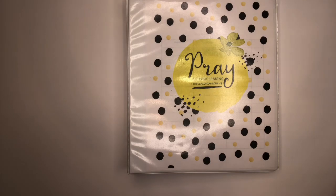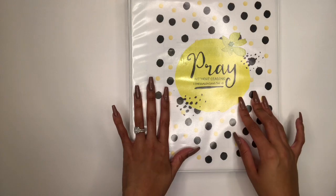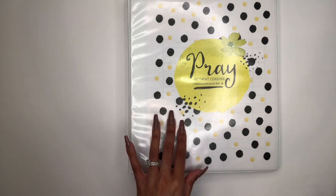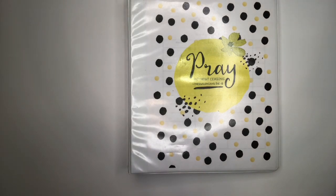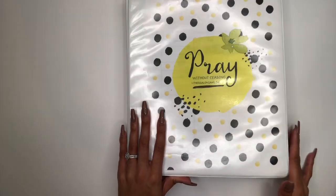We're going to jump right into this prayer binder and I'll give you a walkthrough of what I'll be using in 2020. The first page — the cover of this binder — is a printable I got from Pinterest. I'll link the printables and resources I used in the description box. The cover says 'Pray without ceasing,' from 1 Thessalonians 5:16-18. It's a sweet reminder to pray constantly and consistently, and what better resource than a prayer binder.